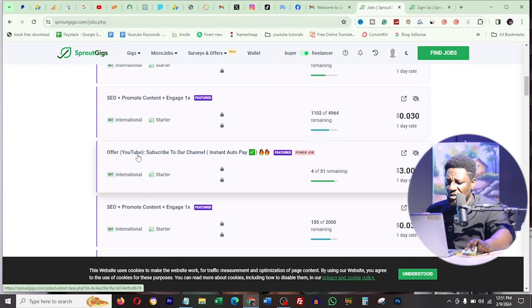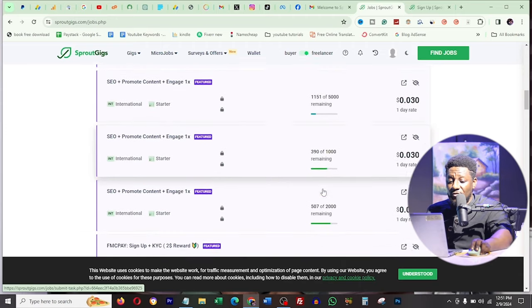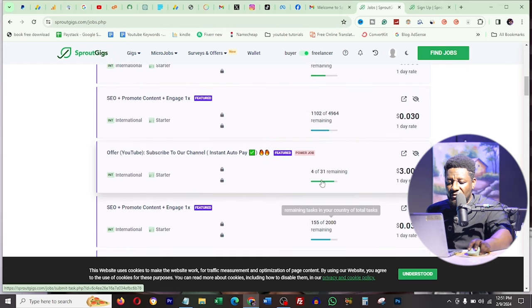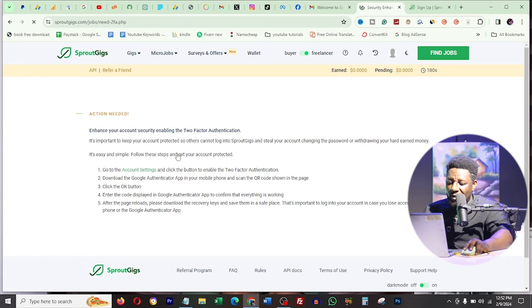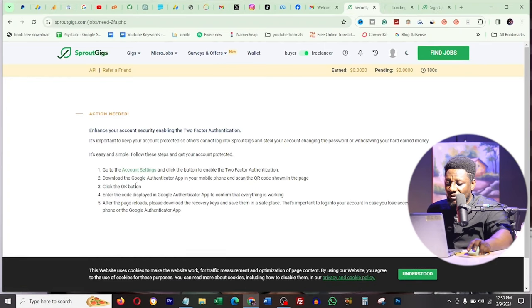I find one that says 'subscribe to our channel, instant autoplay' paying three dollars - and you should note the location and how many slots are remaining. It shows 31 remaining. I click the link to see the instructions, but it says I must set up two-factor authentication before I can continue, claiming it's to prevent people from changing my password.